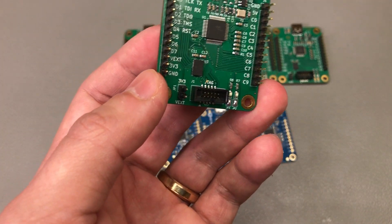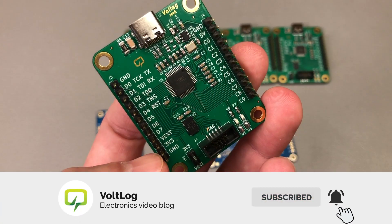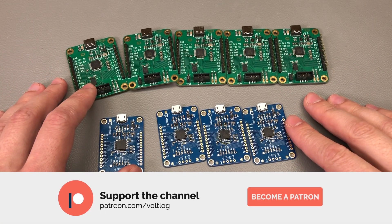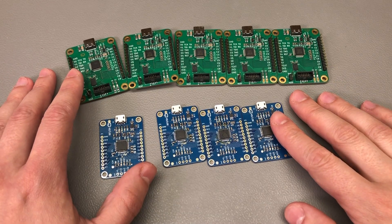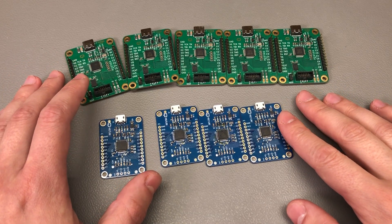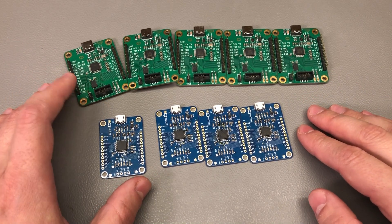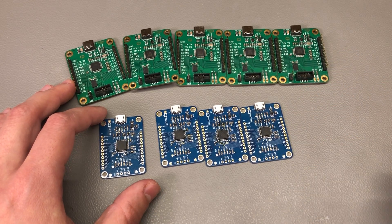There are trade-offs with each decision, but maybe you have a better idea — let me know in the comments how you would solve this issue, keeping it low cost and using easily sourceable chips. That was all for today. Don't forget you can support the channel on Patreon with as little as $1 per month. If you don't feel like doing that, just hitting the like button would make me very happy. Thank you for watching and I'll see you next time.